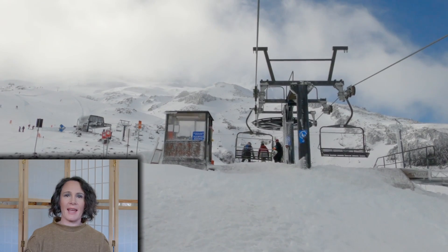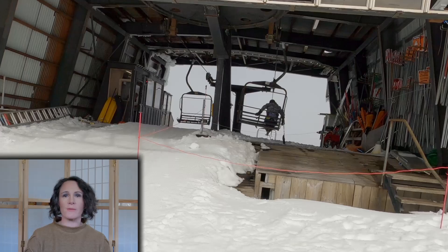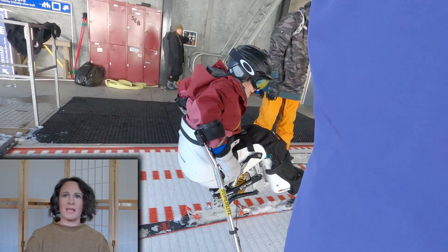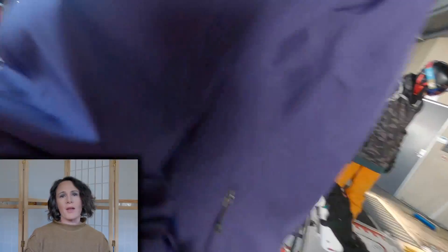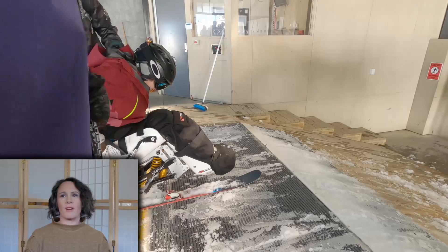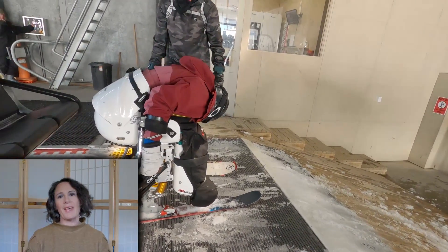We all bring our A-game when loading on the chairlift, and if one of us gets it wrong that can slow down the lift queue or I can get hurt. When that happens, the lifties are there to help — sometimes by helping me get off the chair, sometimes by picking me up. What I really appreciate about the lifties at Tura is that even though it's extra work for them, they always make me feel welcome and included.